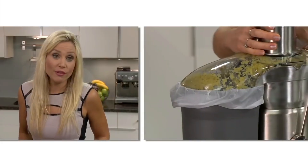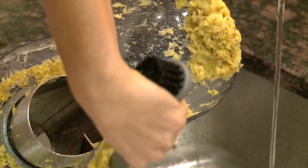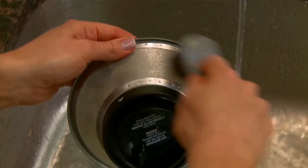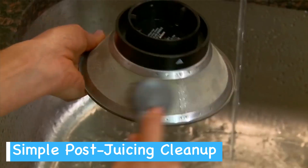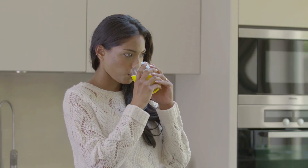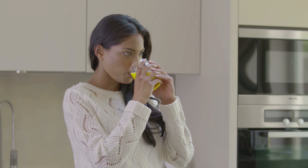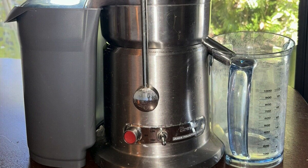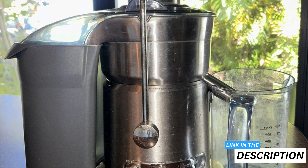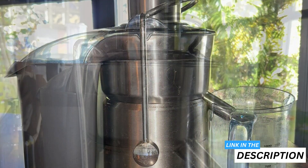After the juicing comes the cleaning, but no worries — with dishwasher safe components, this Breville model simplifies the post-juicing cleanup, allowing you more time to enjoy the juice you've just created. However, consider the space it will take up in your kitchen both while in use and in storage, as its robust design, although admittedly stunning, is not exactly compact.